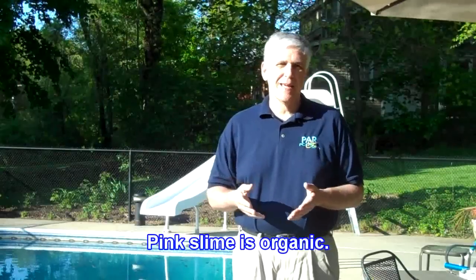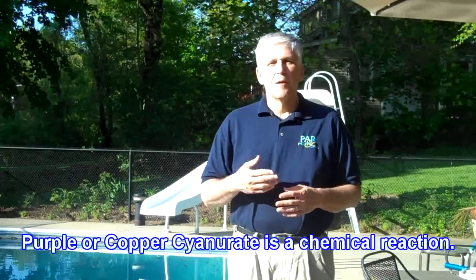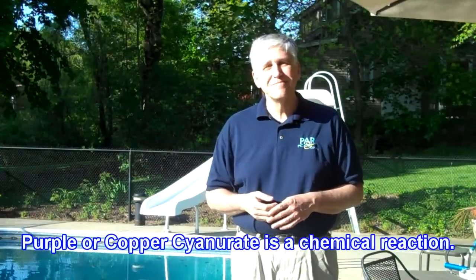The fact of the matter is, purple cyanurate is not pink slime. Pink slime is organic and it's animal, whereas purple cyanurate is a result of a chemical reaction. Pink slime is pink. Purple cyanurate is exactly that — it is purple.